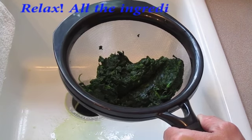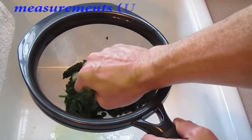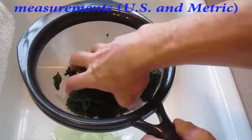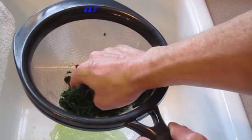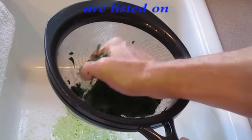This is one package of frozen chopped spinach that has completely thawed. We need to get all the excess moisture out of it, so we are going to take our hand and squeeze it for about two to three minutes, or until there is no more liquid coming out.